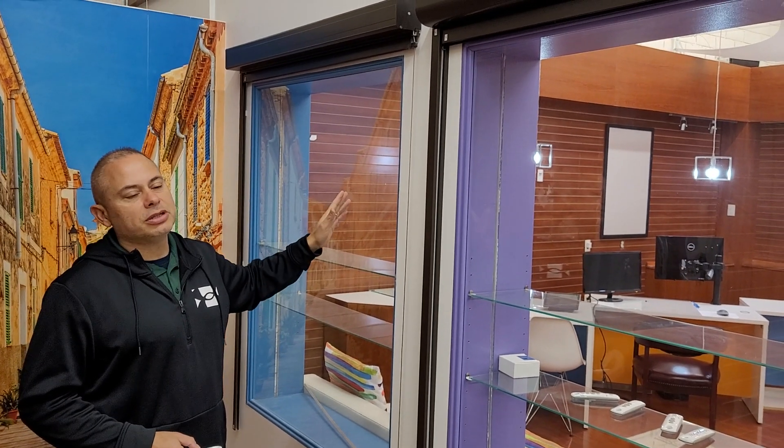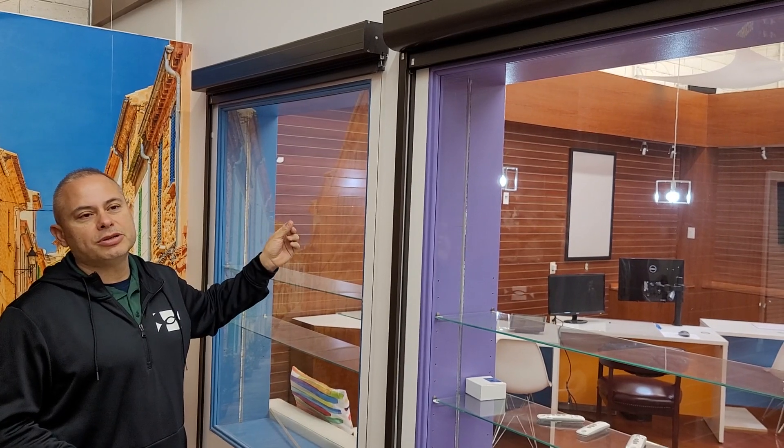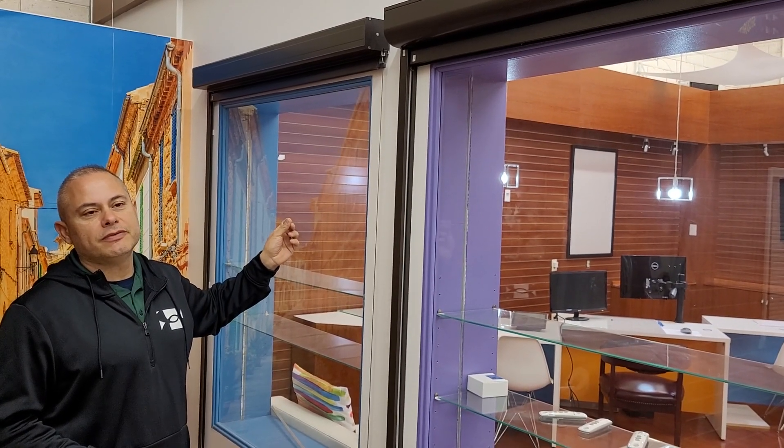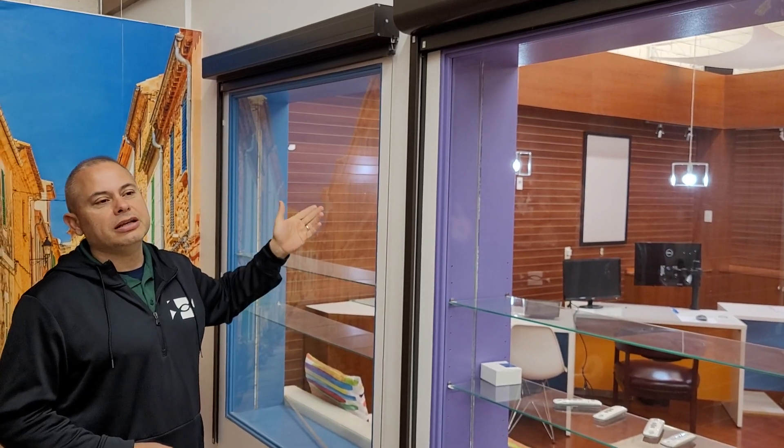The solar shades come with the heavy-duty fabric — our main fabric that's made out of 48% fiberglass and 52% vinyl. It's a heavy, thick-gauge fabric that reduces the heat and the cold.